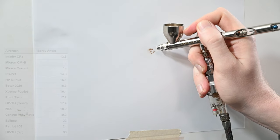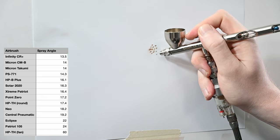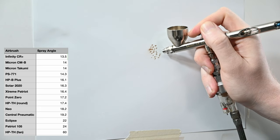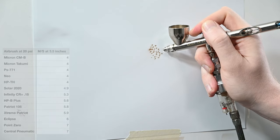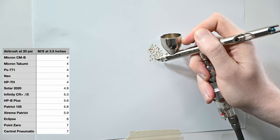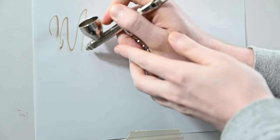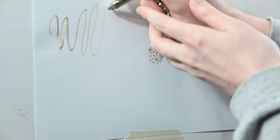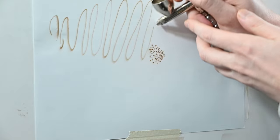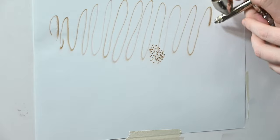If you're looking for responsiveness in an airbrush trigger, Badger is one of the best out there. I've said before that in my experience the most responsive airbrush I've ever used is the Sotar 2020, and the Badger Patriot 105 is very similar. If you look at my trigger finger, you could see I'm barely even pulling back — it's phenomenal response rate. You may notice the dots and lines are larger than the previous airbrushes — that's because the Patriot 105 has a larger nozzle size at 0.5 millimeters. With the paint consistency test, this airbrush is excellent — no skips or splatters, just a continuous flow the whole way through.